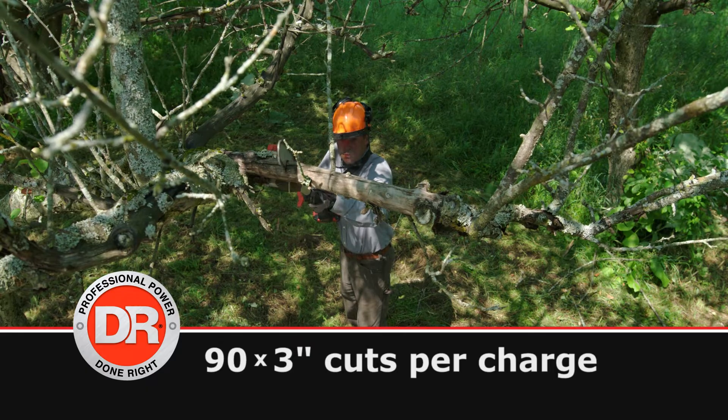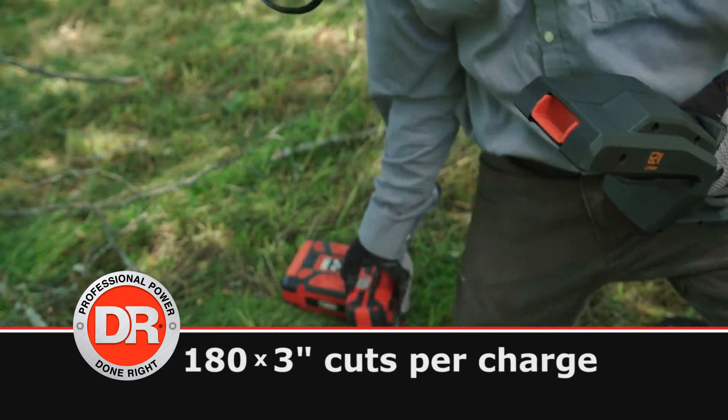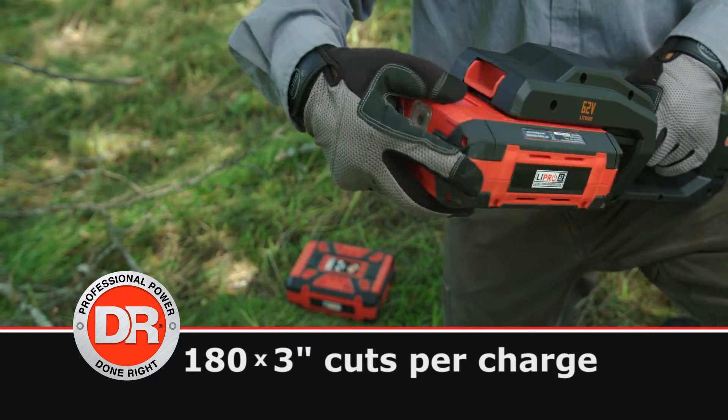The battery will hold its charge for up to 90 cuts per charge, and you can get double that when you have an extra fully charged battery on hand.